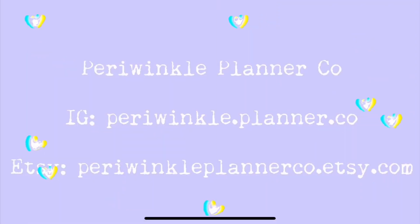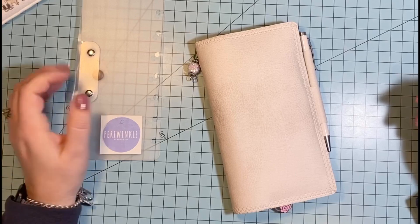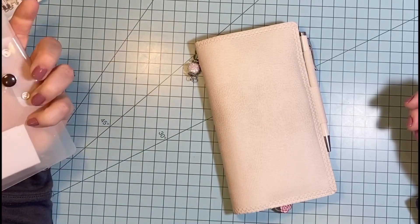Hi, we're Periwinkle Planner Co. and we hope you enjoy the video. Good morning, this is Christine from Periwinkle Planner Co. and I have a different type of video for you today.